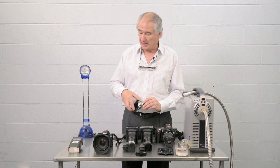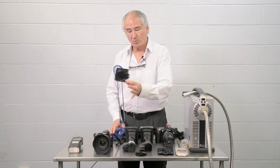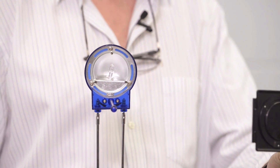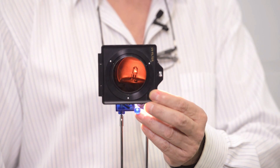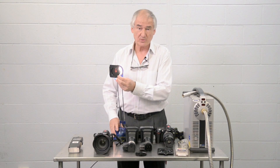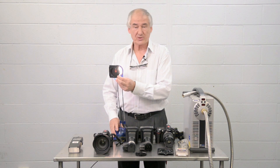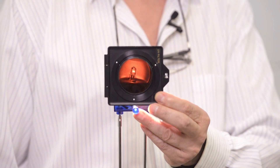This is an example of the type of filter that's in there. If I now demonstrate this by holding what appears to be a totally black filter in front of a light source, you might see just a little bit of red leakage coming through. And what you won't see, because your eye is not sensitive to it, is that infrared is also coming through this filter. This is the type of filter that's placed right in front of your sensor.